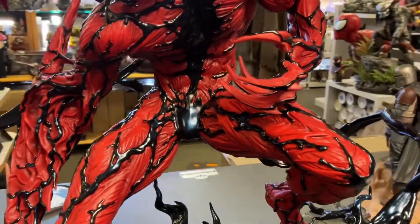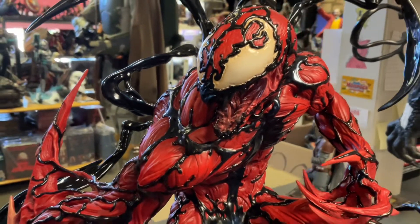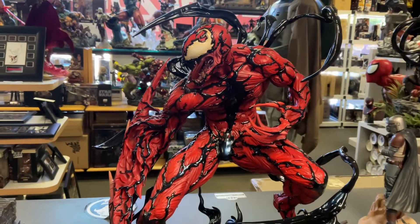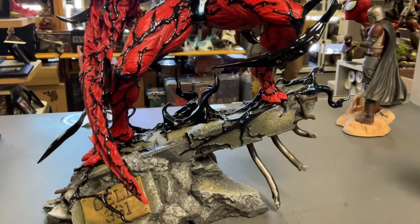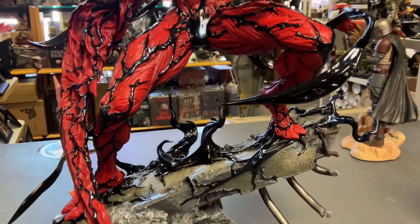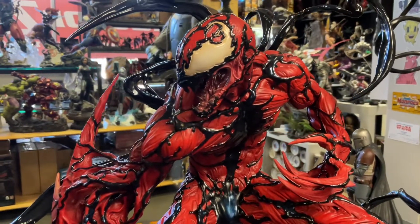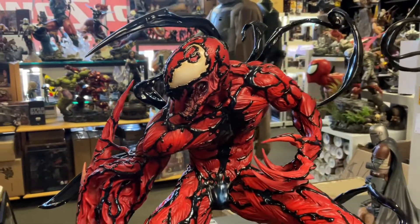Another look — look at those textures. Well worth it. Price-wise, this thing is not expensive compared to the rising prices in the statue world, it's really good money. Grab it if you want. Have a wonderful day, be healthy, try not to kill each other out there in the community. There it is — your Carnage Premium Format. I'll keep the link in the description for purchase. If you want to buy it, buy it from us; if not, who cares. Have a great week, see you guys.